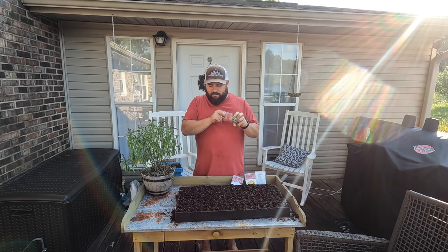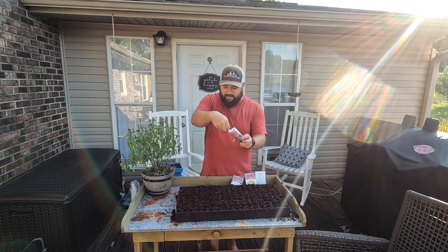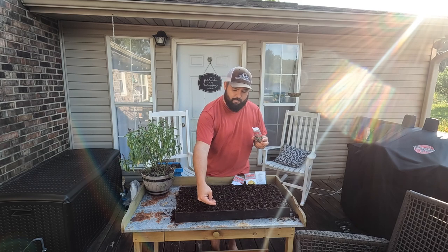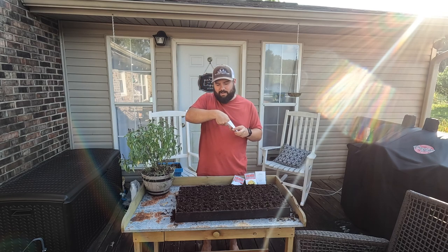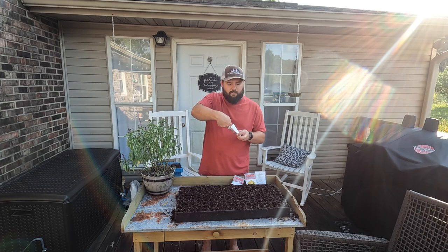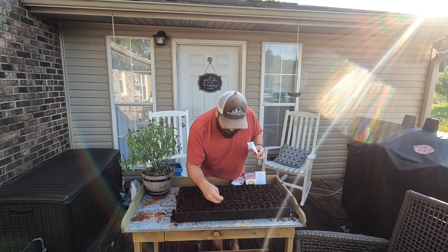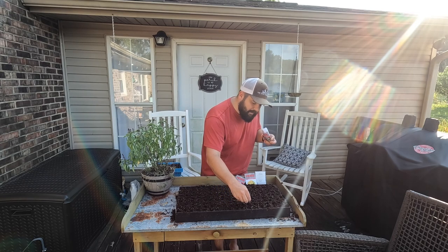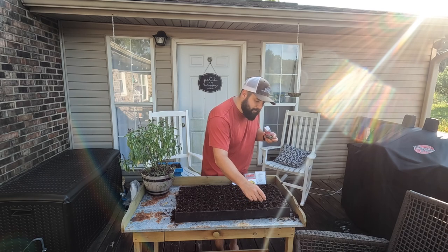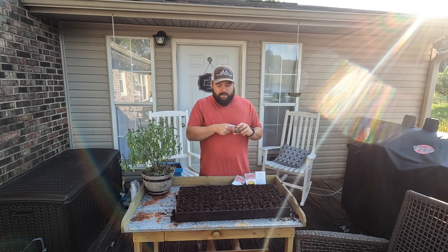I've just made a small indention in each of these cells. The packet says that the seed depth should be one fourth of an inch, so I'm thinking these little indentions are about that deep. I will just go back over and cover these up with some more of this seed starting mix in just a minute. For seed starting mix, you can use a lot of different things. What I choose to use is half peat moss, half perlite — one part each. It's easy, cost effective, and I know that it works.